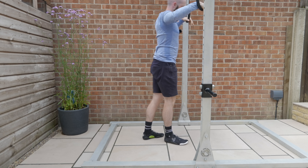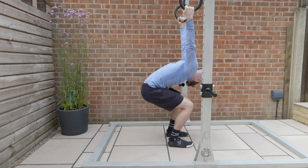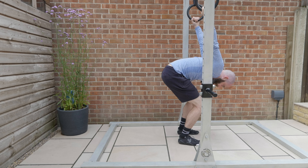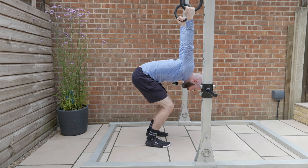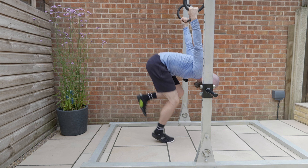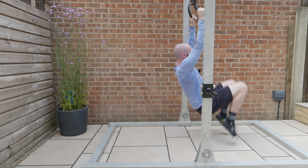Stepping through into this end range position, sinking down, feeling that weight into my shoulders. I'm trying not to kick from here because I'll end up swinging. Sitting down into this end range position, taking some of the load through my shoulders nice and tight, and then either hopping or doing a double-footed kick nice and tight, controlling that rotation all the way down.